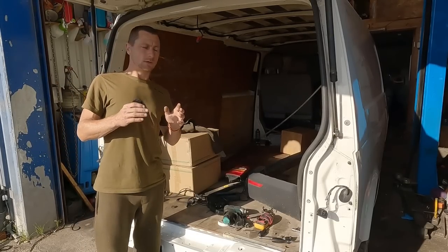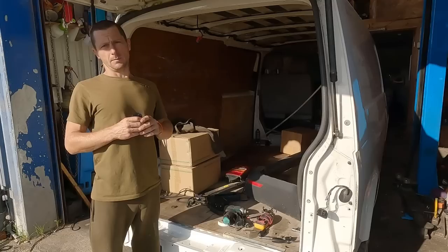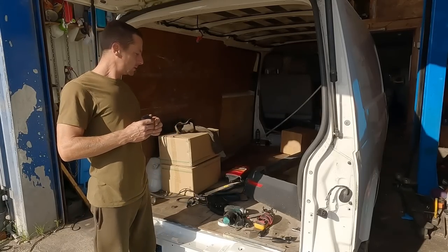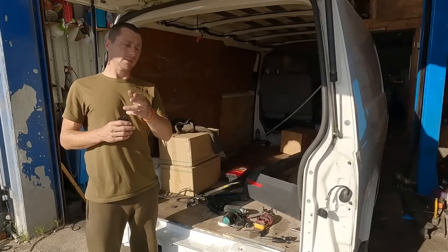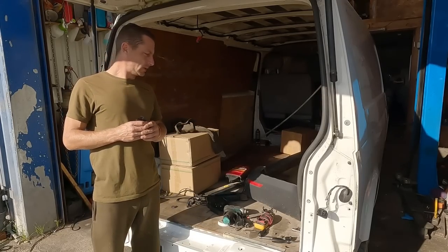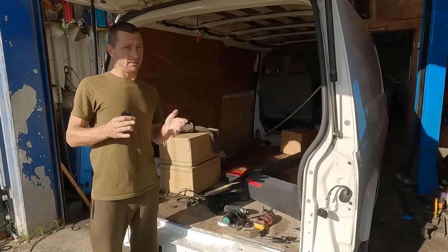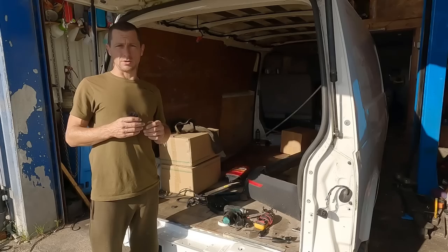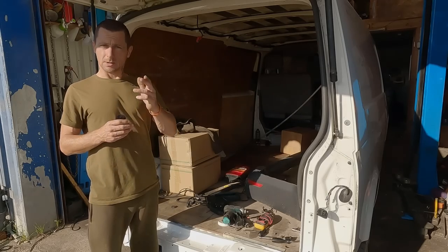Guys and girls, T5 tailgate time. We've got a T5 van, we've got the early tailgate, we've also got a T6 tailgate, some T6 lights, T6 rear bumper, and a bare T6 tailgate. We need to work out a few bits — no chit chat, let's get straight into it.